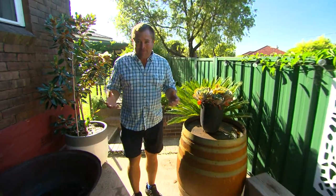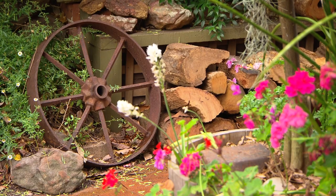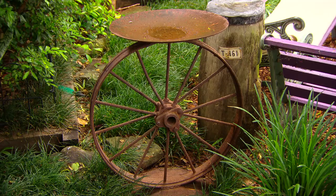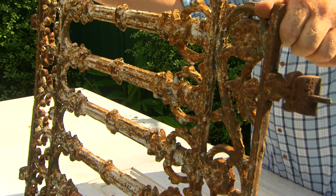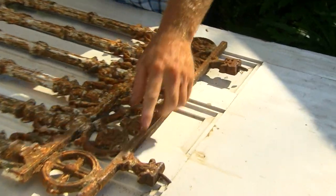By now you must realise I love a bit of rusty stuff, whether it be an old wine barreller, a slab of timber, or just using something because it's got rust on it. So I've got an idea for a gate — it's got the rusty look and I'll show you how to achieve it.